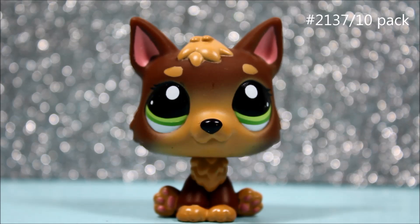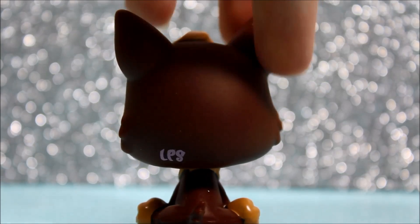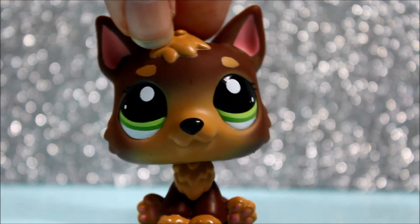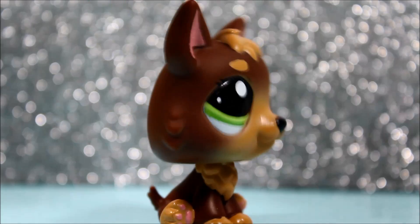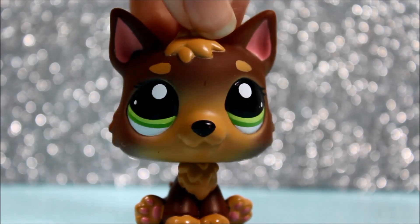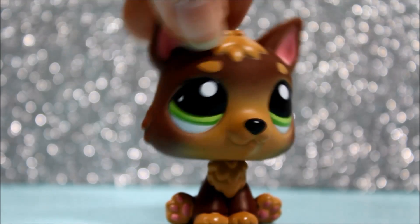The next LPS I got was this German Shepherd, and he or she is super adorable. I used to have this one in the past but I traded it away — I missed it and now I have her again. I think this pet is in perfect condition, which makes it even better. I love this German Shepherd so much. She is literally adorable, and in the lighting her eyes just glow and so do her colors on her body. It just looks amazing and she's beautiful.